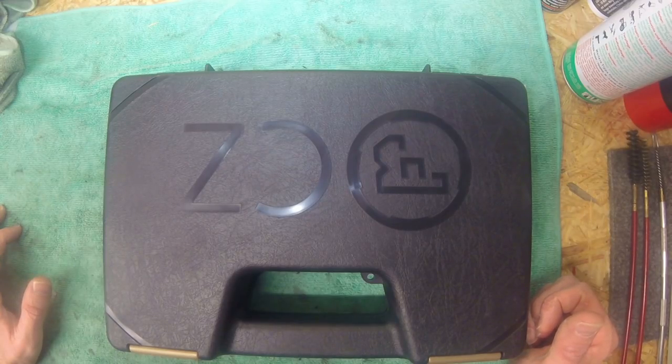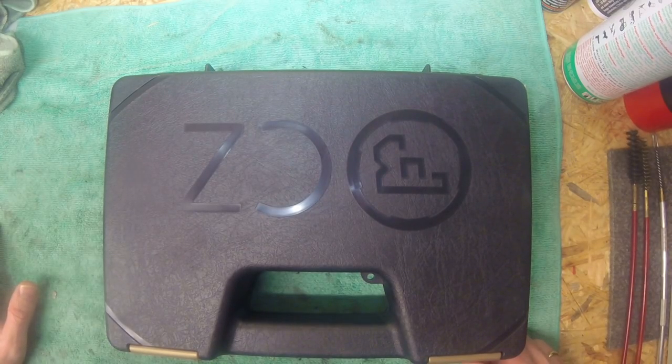Quick tabletop review and how to disassemble and reassemble a CZ P07 Cadet rimfire pistol. I bought this pistol as a little plinker to just have some fun at the range and for cheaper training for competitions.